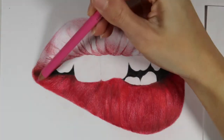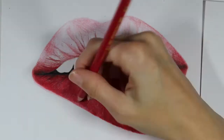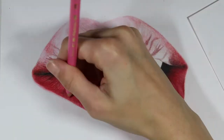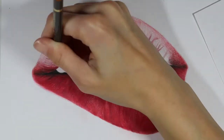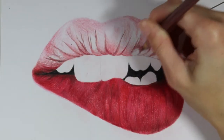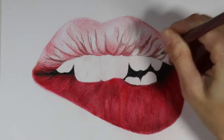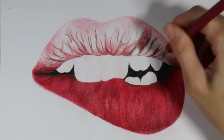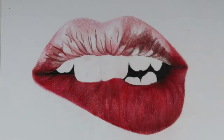I went in with my light pink color again and very lightly went around the edges of the inner corners of the lip, wherever I saw a little bit of pink in the reference photo, creating a soft color around the lips. It's not super noticeable but it helps create a more realistic look. In this piece I'm not coloring in the skin around the lips — it's just lips, mouth, and teeth on white paper — so I want to make sure it doesn't look too cartoony.